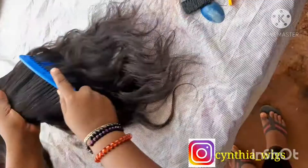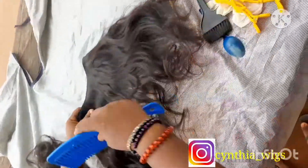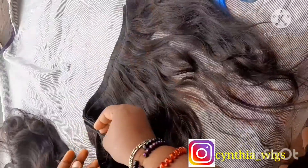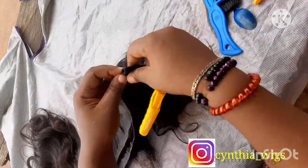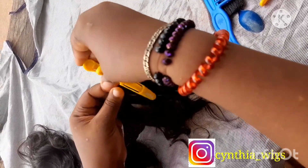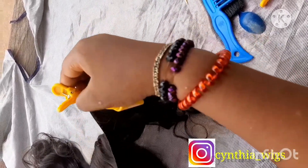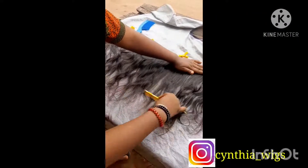First of all, what you want to do is detangle your weave. You don't want to be working with a tangled head, so get all your weave detangled very well. Now you see me folding the weave into two so it will be easier for the bleach to penetrate. You don't want to bleach a bulky weave, so fold it into two.